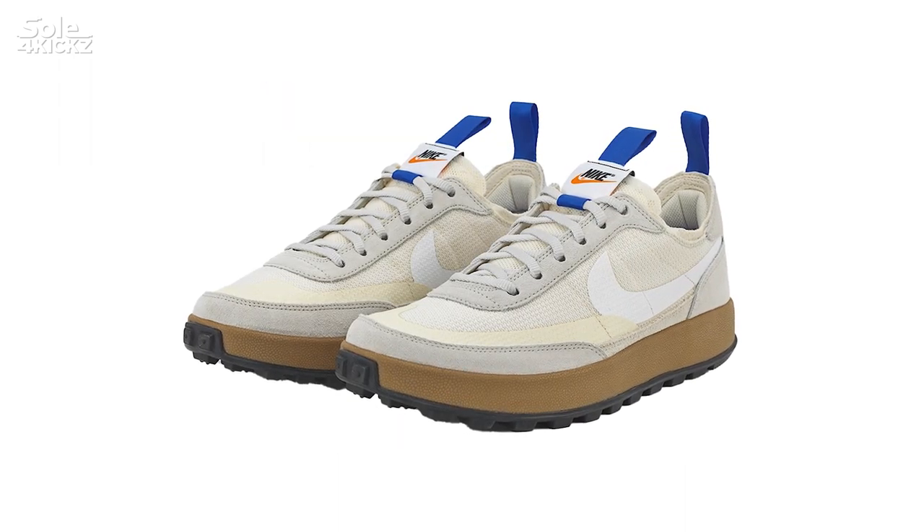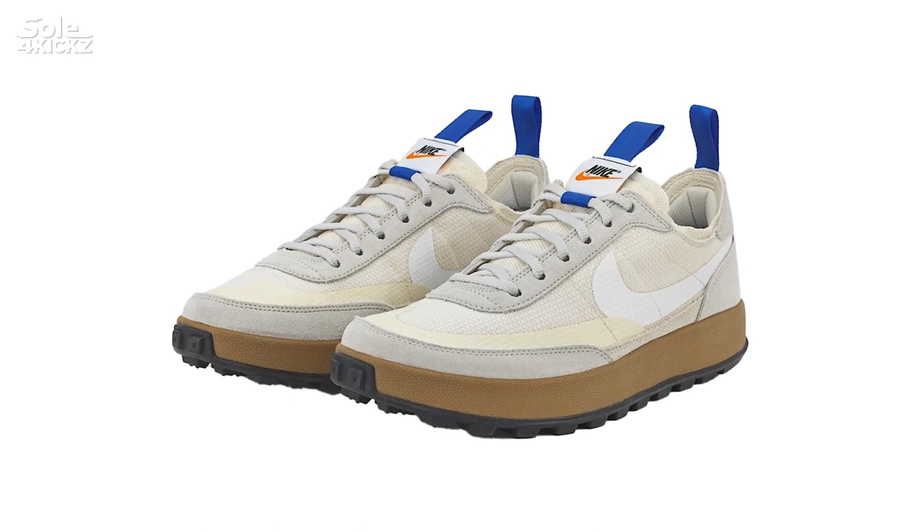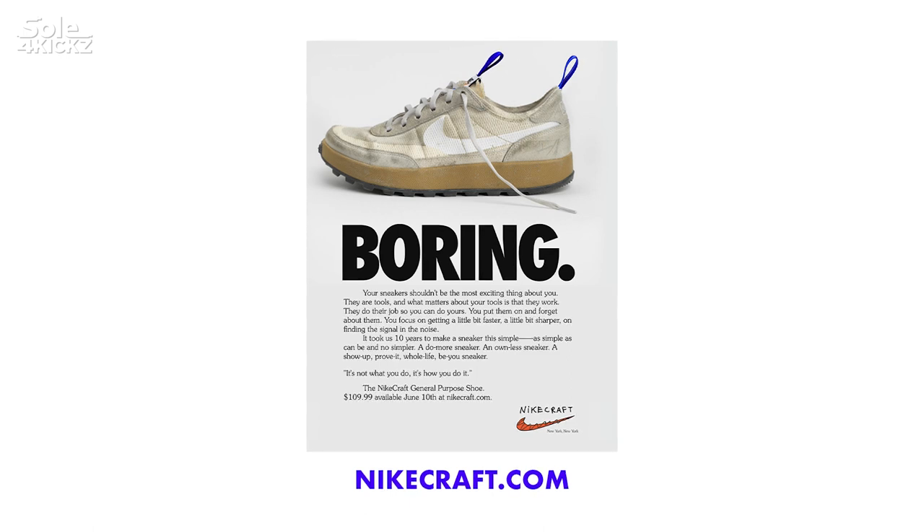So those are the three sneakers that Nike and Tom Sachs released. Now, let's go back to the Tom Sachs Nike General Purpose Shoe. They will release it on June 10, 2022. It will release on NikeCraft.com. When you go to the website, you can find a nice ad about the sneakers.